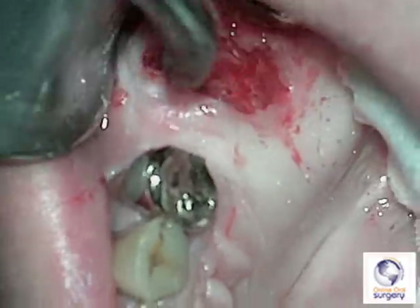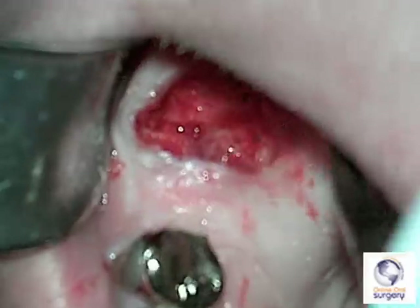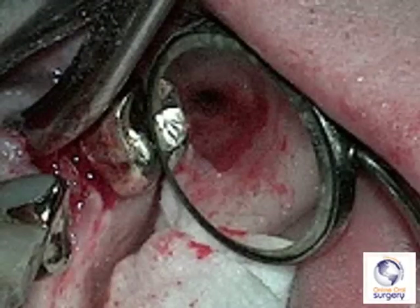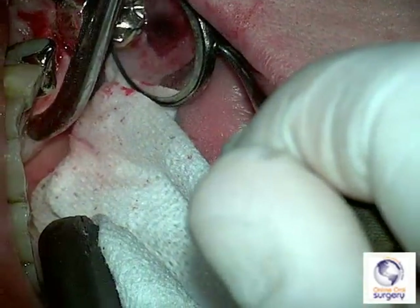Once I thoroughly debrided the site I flushed it with sterile saline and took a look with a mirror. What I saw was a small opening into the maxillary sinus — about a three-millimeter bony defect — and the membrane appeared to be intact.